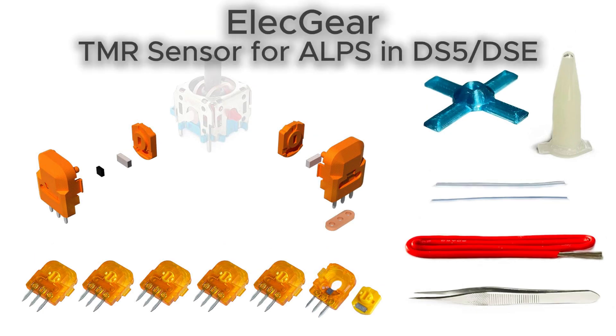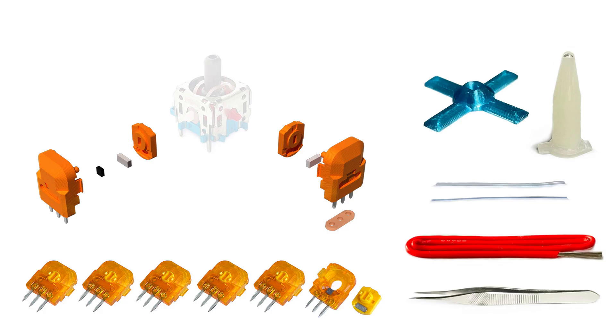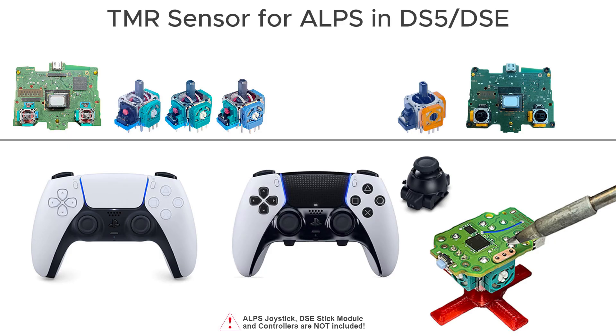This is the Team ER sensor repair kit for the PS5 DualSense controller. Please be noted: the replacement sensor works with ALPS joystick shaft only. It is not compatible with STICK by FOO.